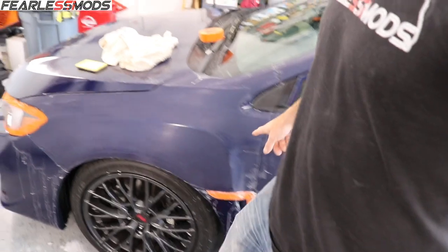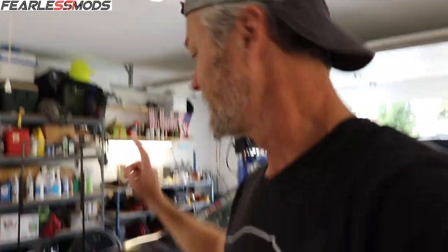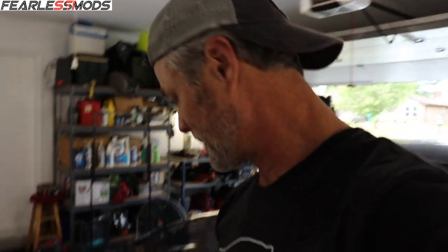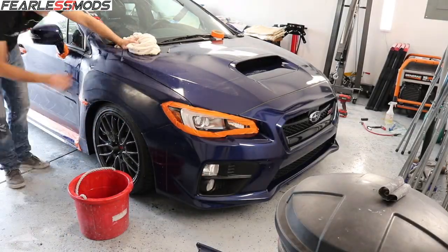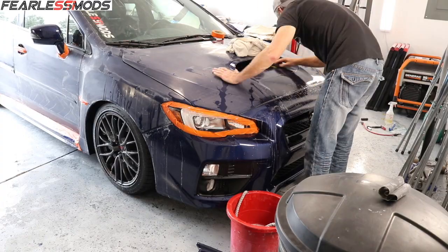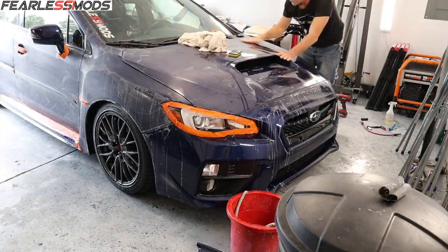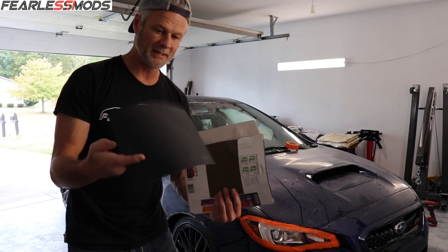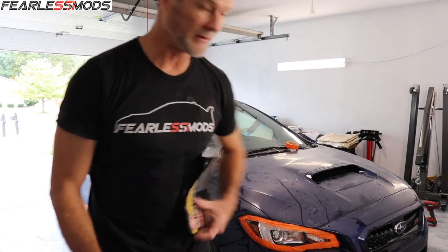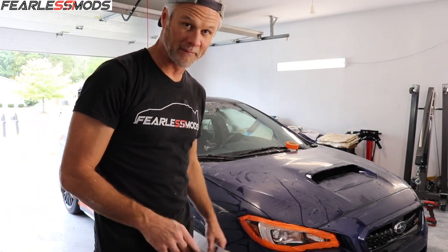Alright guys, another day here and time to get back to sanding. I've gone ahead and sanded this front fender. So really all I have to do is get the spots on the bumper and the hood. So fenders, other fender, hood, bumper and then we're ready to go to the 1500. Alright, now we are going to jump in with the 1500, give it a quick sanding over, wash it, and we'll be ready to buff and polish.